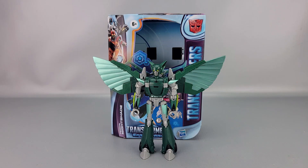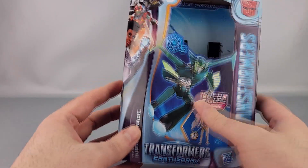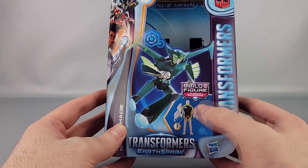Hey everyone, welcome to another video review. This is the Transformers Earth Spark deluxe class Nightshade. You can see them there in front of the box — we'll go ahead and put them off to the side and take a look at said box real quick. Yeah, you can see Nightshade there jumping into action, and you've got the Mandroid part number seven — the torso — finally.